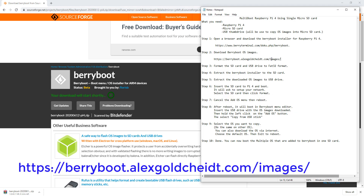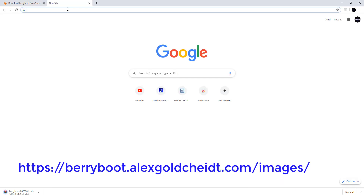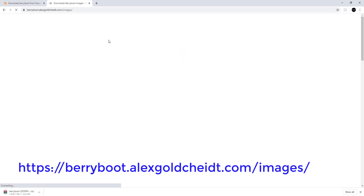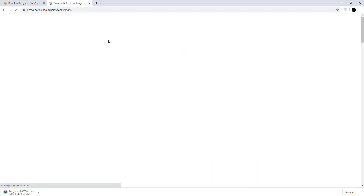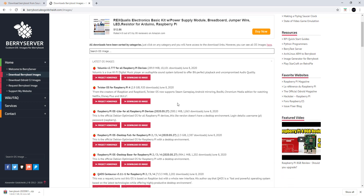Step 2. Download BeriBoot OS images. Select the OS that you want to install.